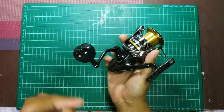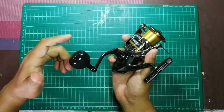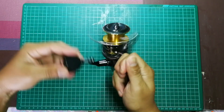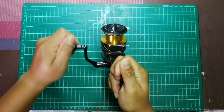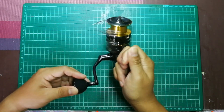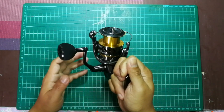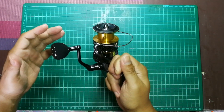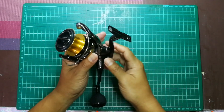Dia didatangkan dengan EVA knob. Kalau model saiz besar yang XG datang dengan Power Knob, tapi kalau yang SG datang dengan bentuk T-shape handle. Bila aku try, kayuhan dia - startup initial dia memang best. Shimano kali ni fokus untuk upgrade feel dia, lebih kurang macam Stella punya grade. Smoothness dia, reeling experience dia memang smooth dan sesuai untuk digunakan dalam macam-macam situasi.